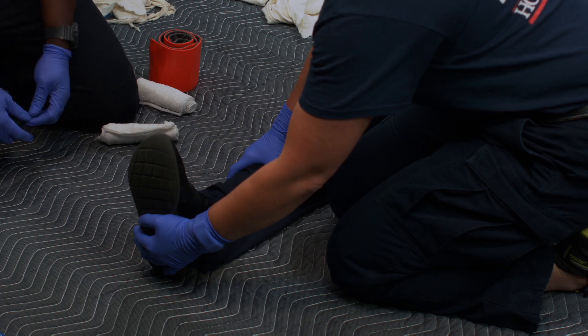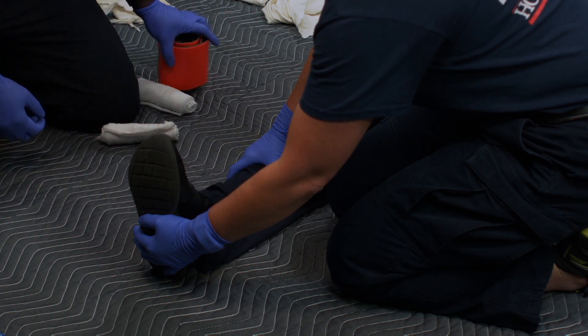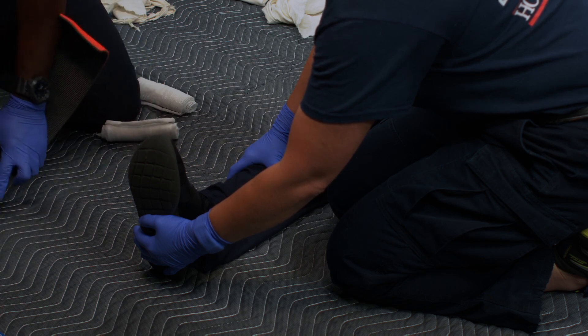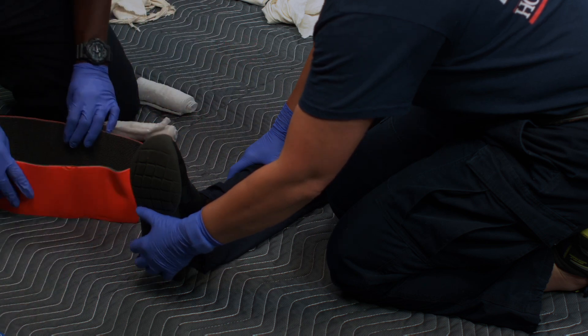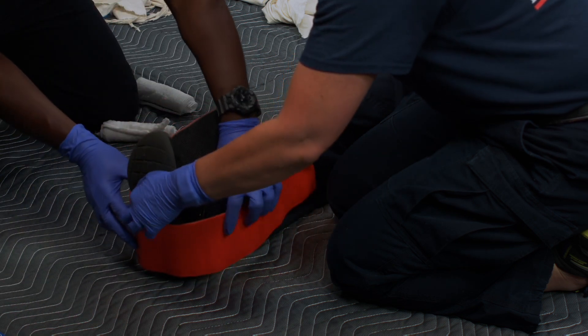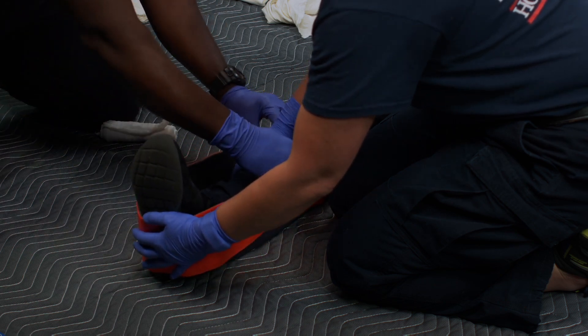If not already done, the injury site will be exposed. The SAM splint will be unrolled. The middle of the SAM splint will go across the bottom of the patient's foot, and the SAM splint should go evenly up both sides of the patient's leg.